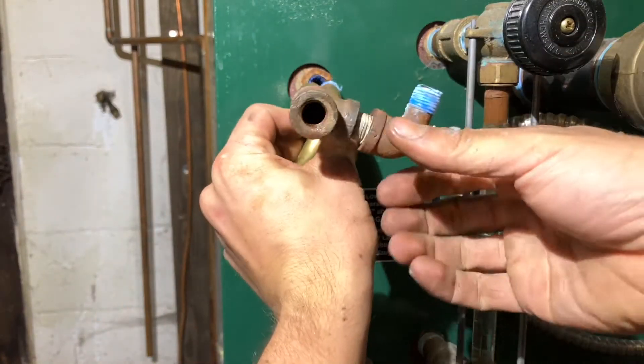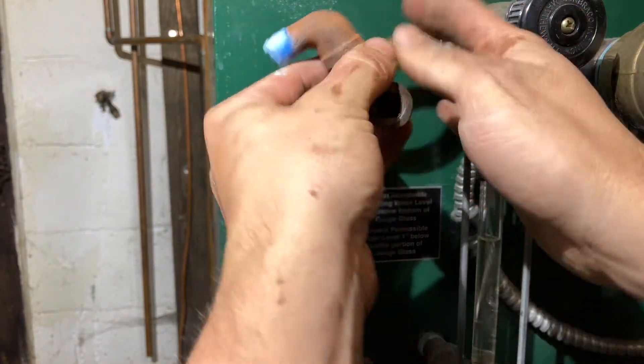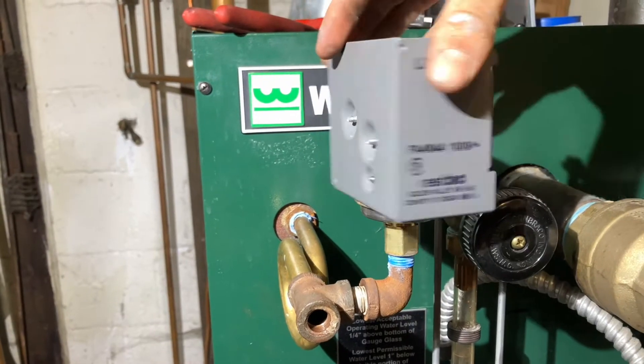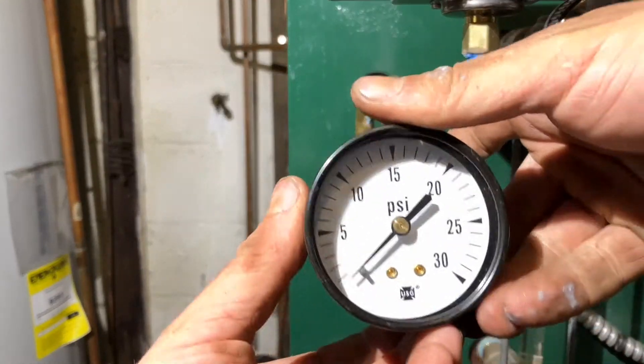Now that everything's nice and clean, we've got some mega lock and Teflon and we're going to put the pigtail back on. Then the pressure trol goes back on next, and finally the pressure gauge.